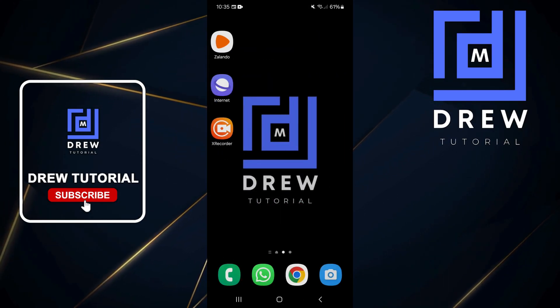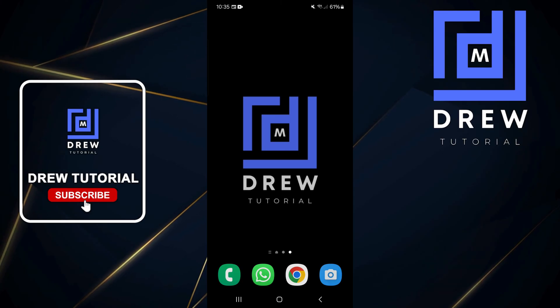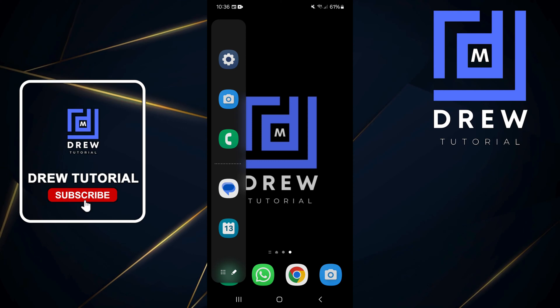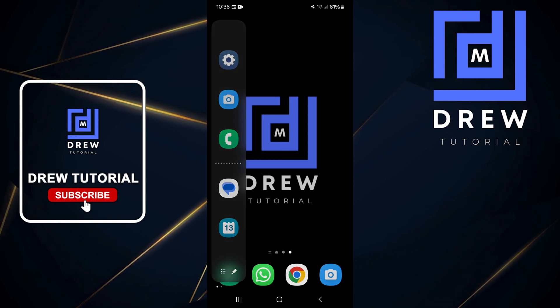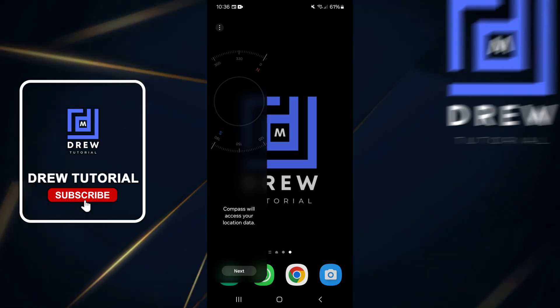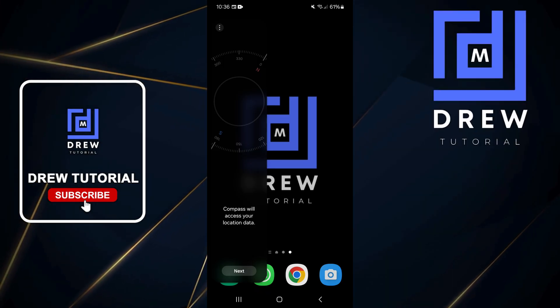Once you go to your home screen, all you have to do is swipe out. Do a swipe and you will see that the panel expands. If you do it again, you will realize that you now have the compass there.